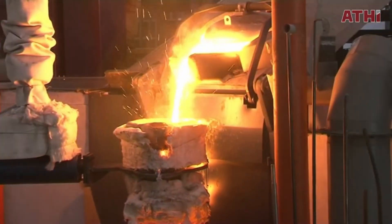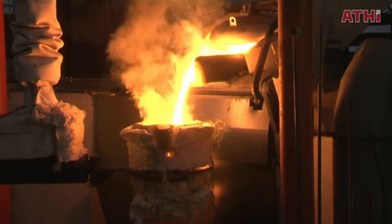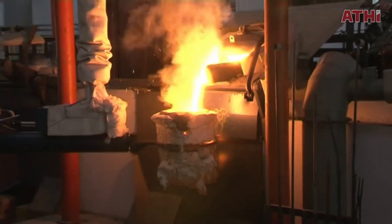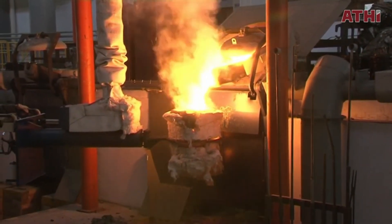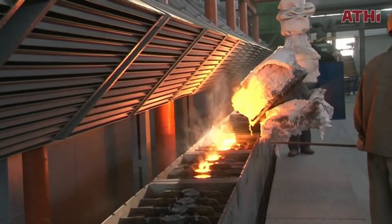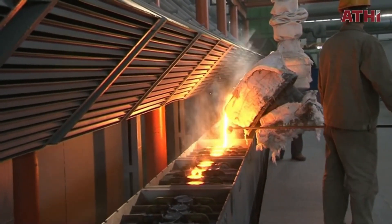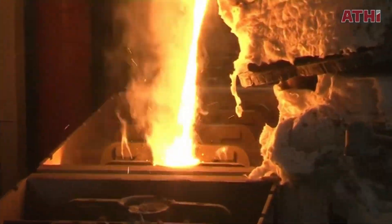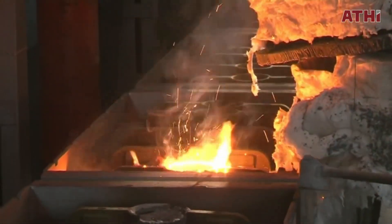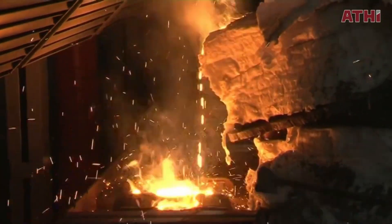Next, molten metal is prepared at the required temperature, typically ranging from 650 to 1,500 degrees Celsius, depending on the alloy. It is then poured into the shell mold through a designated pouring basin. Gravity ensures the metal flows into the cavity, filling all the intricate details captured by the mold. Proper gating systems are designed to minimize turbulence and ensure a defect-free casting.